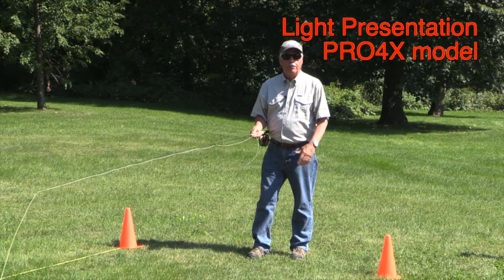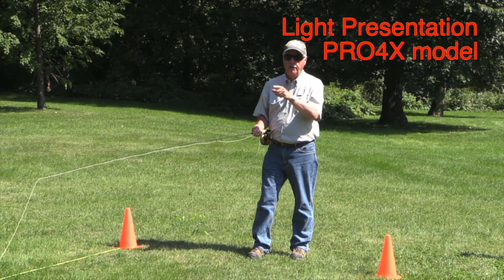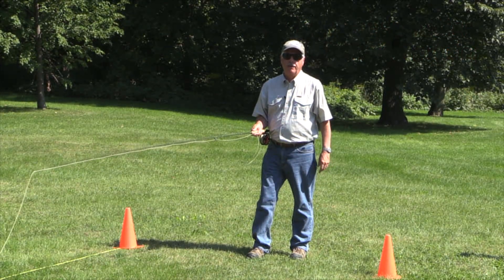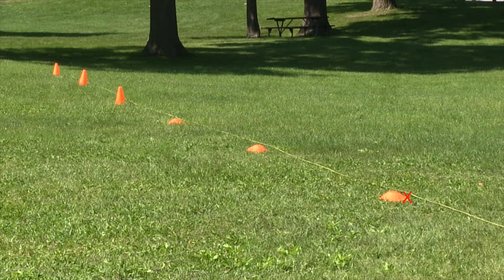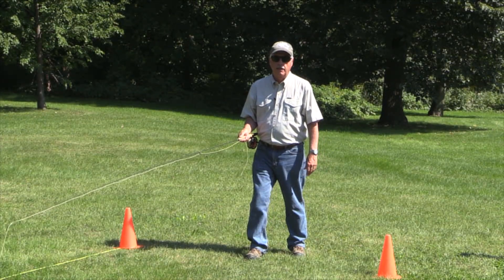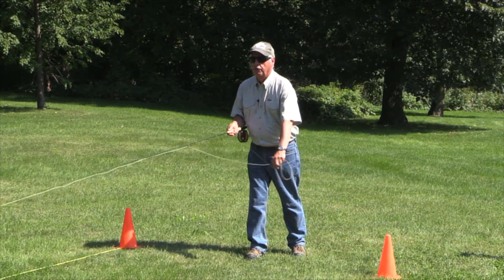Now I'm out with the light presentation version. We're going to do the same thing — going for 25, 35, and 45 for accuracy, then 55, 65, and 75 for distance, and we'll see how this rod works. First, accuracy at 25 feet. Bang on — right on the target, first try. I struggled to hit that target with the regular version and this one hit it first shot, no trouble whatsoever.